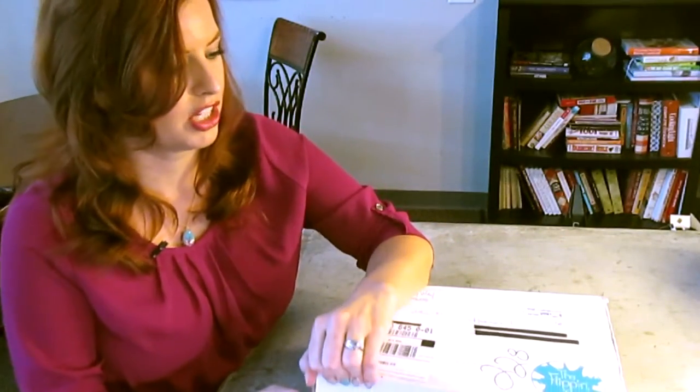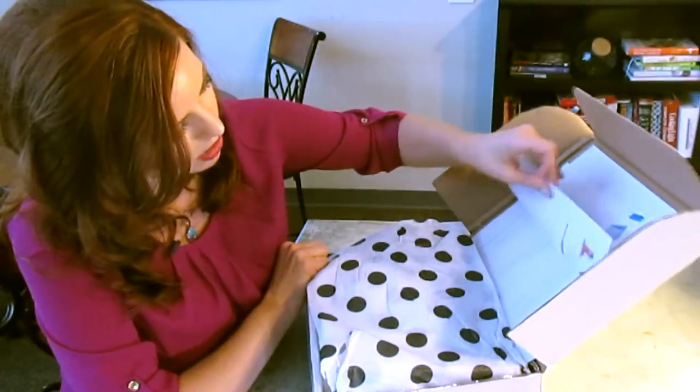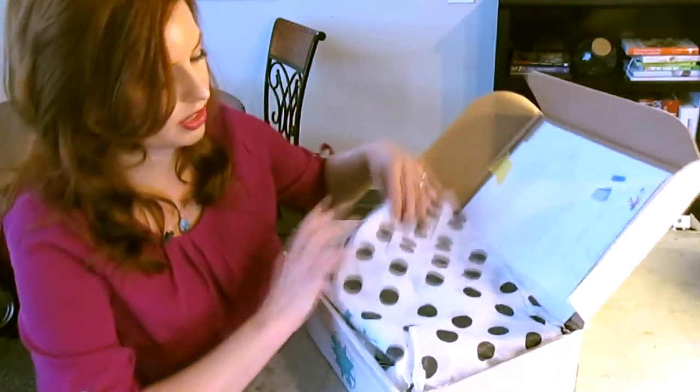And it's really heavy. There's a lot of stuff in here. It's super cute with polka dot tissue paper. I'm a sucker for a cute box and cute stuff. Okay, so we've got a list of all the things included. It's a pretty extensive list. Let's just dig in.